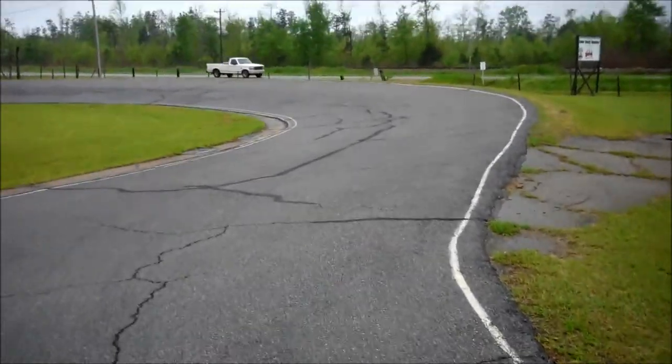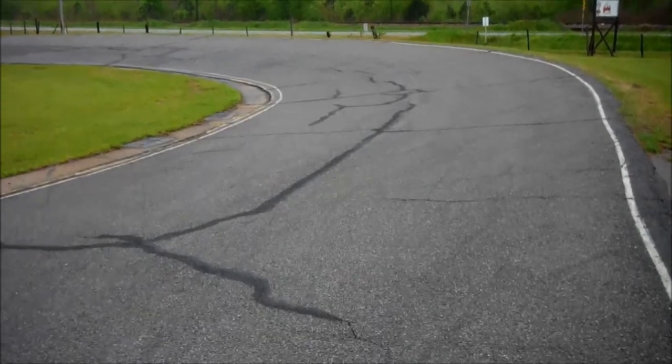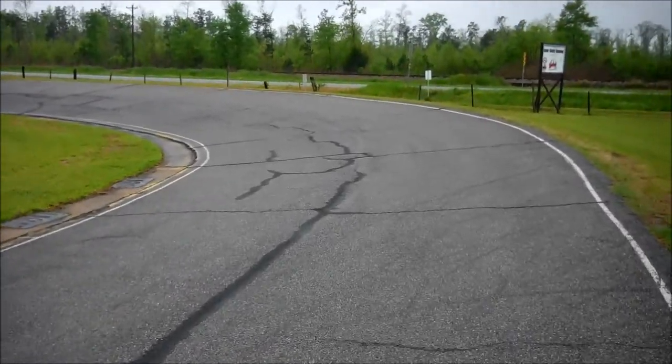A lot of fun heading into this sweeping left with the bank. Wide open throttle, hitting a long straight.